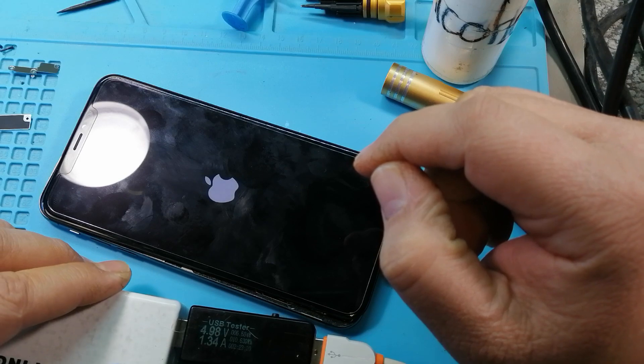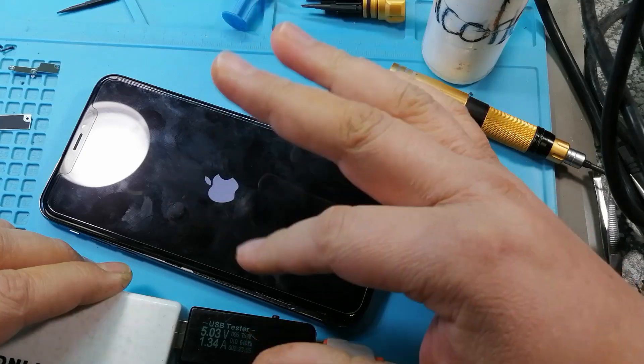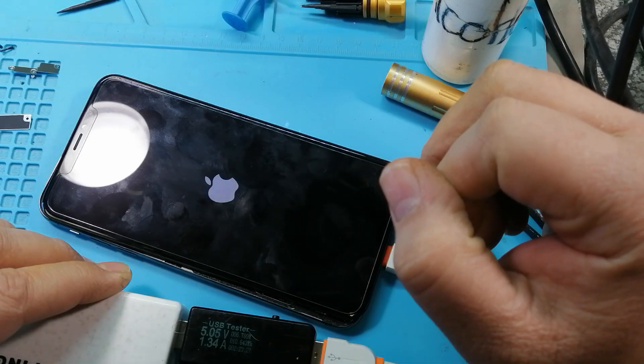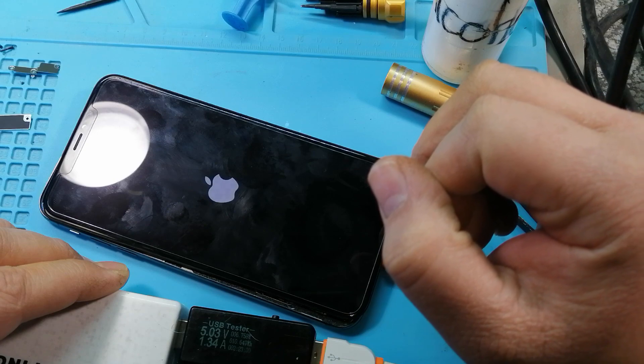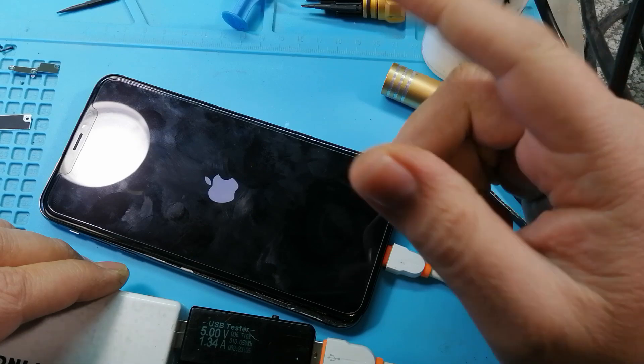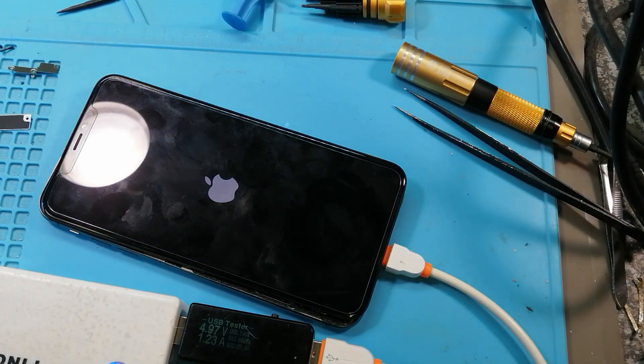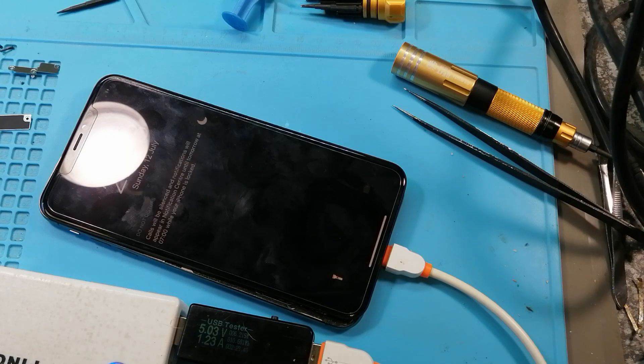I'll blur out any personal information that comes up on the screen. I'm not going to put that capacitor back — the reason is it's on the VCC main line, so we can just leave that cap out; there will be no ill effects to the phone whatsoever. There we go — the phone is working.